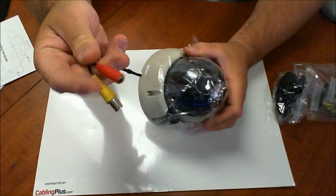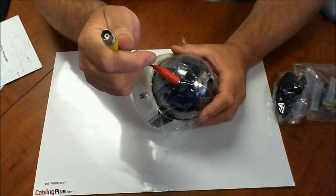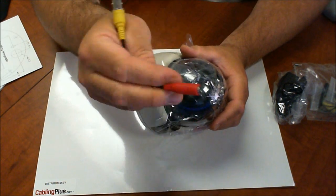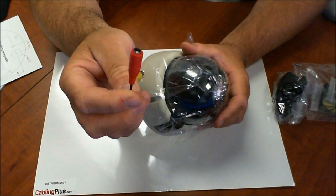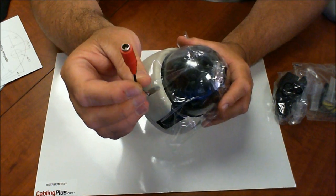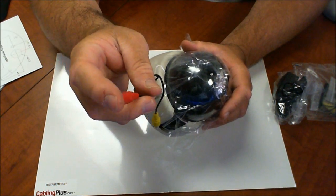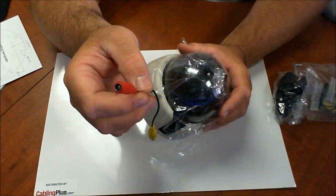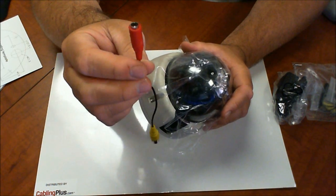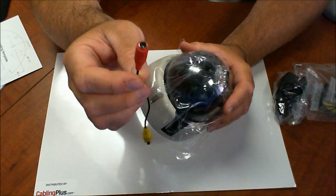You got your 12-volt DC power plug and your BNC connector. Don't ever cut this 12-volt DC plug coming out of the camera. It's $1.25, it's a pigtail, it plugs right in while you plug in your raw cable. You're going to need one on both ends. If you cut this, the warranty is gone. So I always recommend people make sure you do not cut these off.